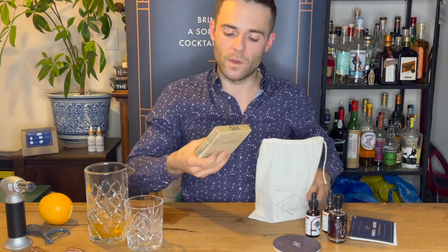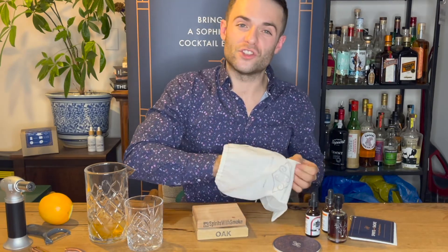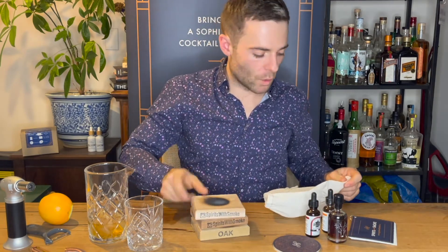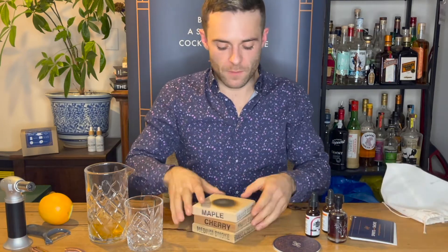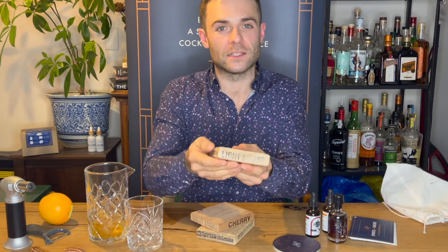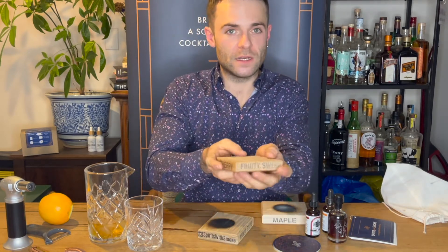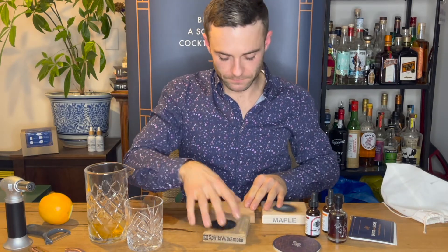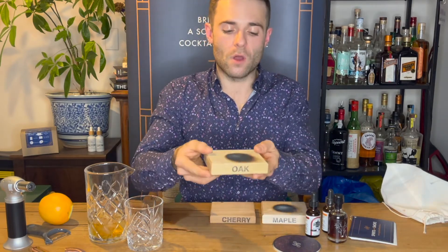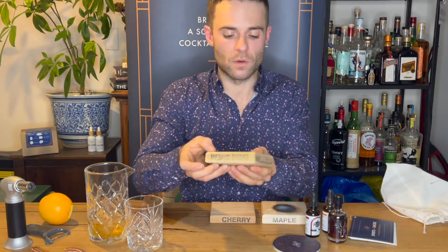The most important part: we have three different types of wood bricks — cherry, maple, and oak. Starting off, maple is molasses and smooth in flavor with a very light smoke. Cherry is fruity and sweet and also very light. Oak is vanilla and nutty with a medium intensity smoke.